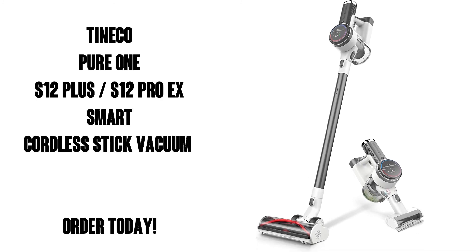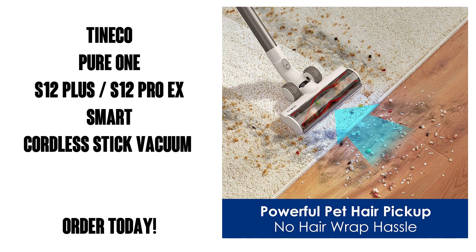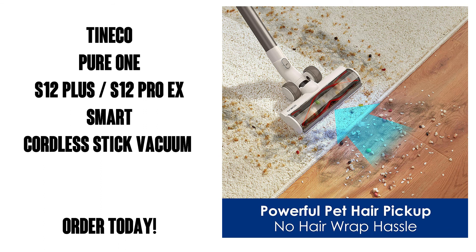The Tyneco Pure One S12 and S12 Pro X are available on Amazon Prime with free shipping and free delivery. So pick one up today — you're gonna love it.